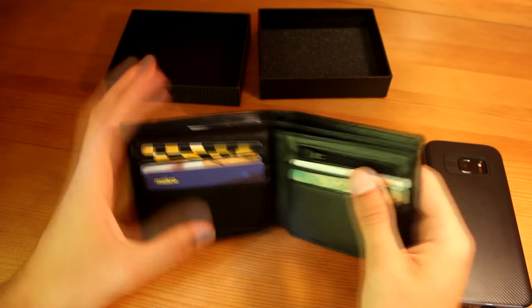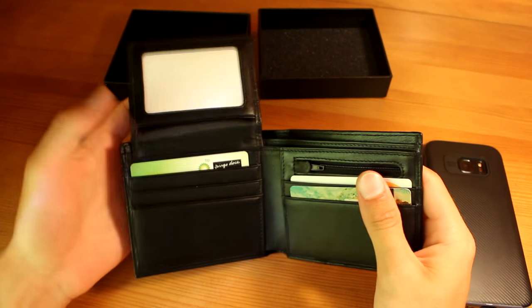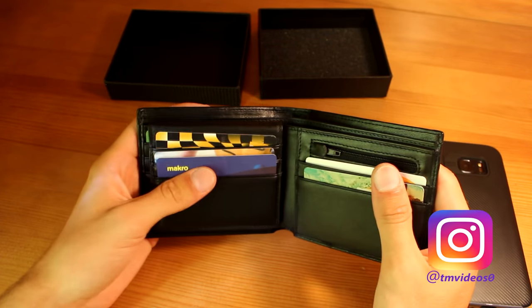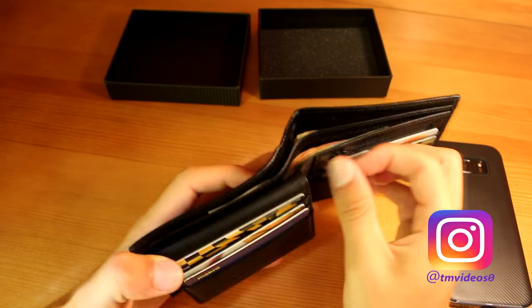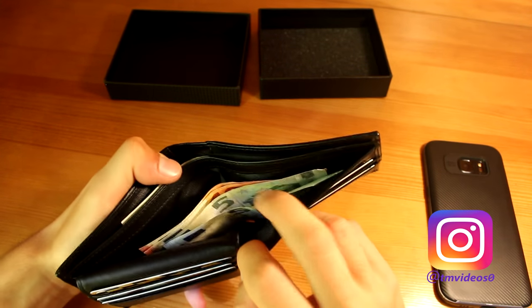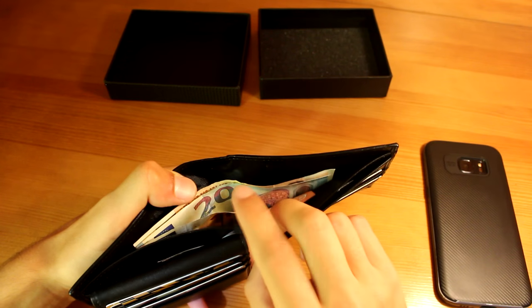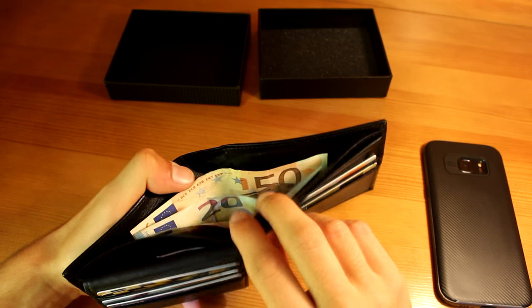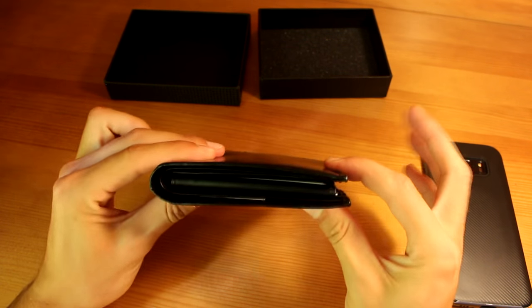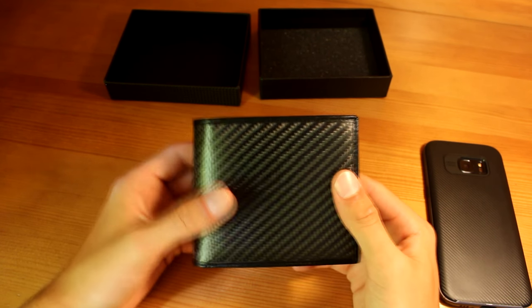When you open it up, this is how it looks with some cards in here. I didn't fill it up completely because I'll do that later with my personal cards. You can put coins in the zipper pocket, and then you have the two slots — you can put smaller bills in one and bigger ones in the other. It feels like a pretty solid wallet and it isn't very big.